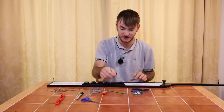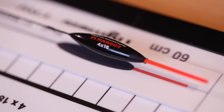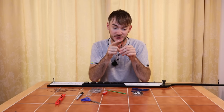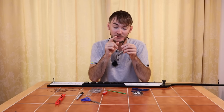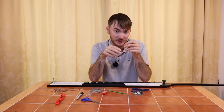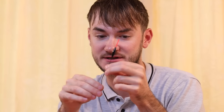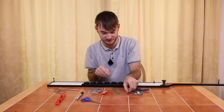The F1 maggot float is a 4x16 with a 1.5mm hollow bristle. The hollow bristle helps with visibility in low light conditions, which you get a lot of in winter. The stem itself is nice carbon, so you can flick it out past your pole - it's a very versatile stem material.